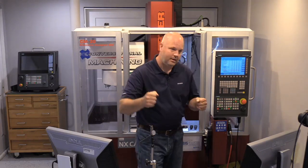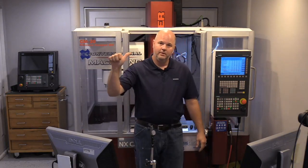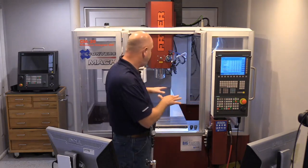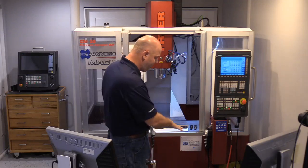A lot of times we think of the first step as mounting the vise and squaring it up, but there are really two steps prior to that. Step one is leveling your machine. You might say your machine was put in by a highly qualified technician and it's perfectly leveled — and I have no doubt it was at the time. However, machines settle over time, cast iron ages, and floors move around. Concrete slabs shift, so it's important to periodically level your machine.